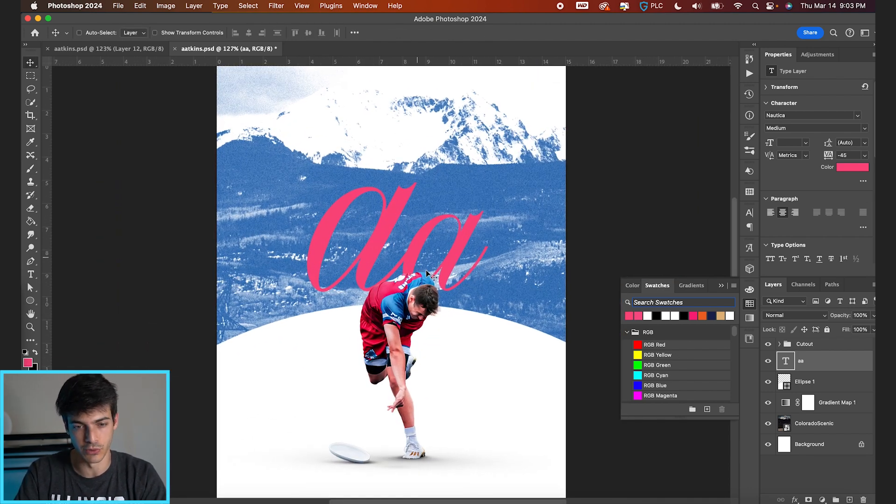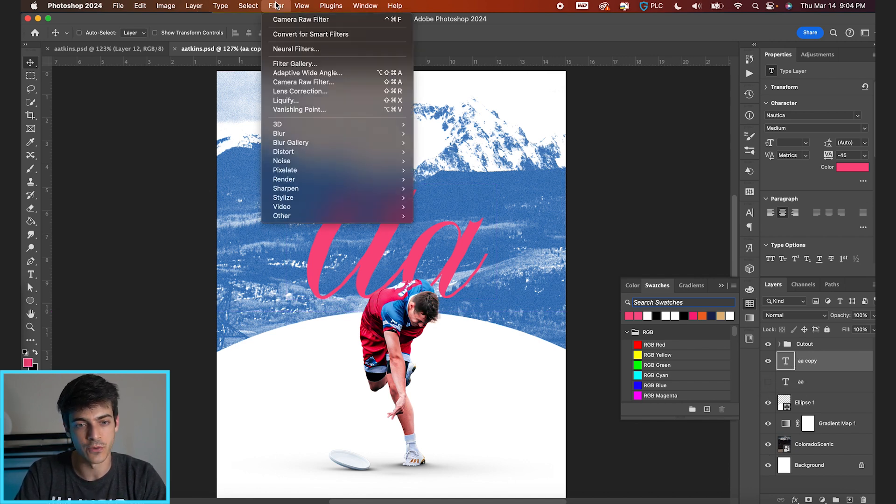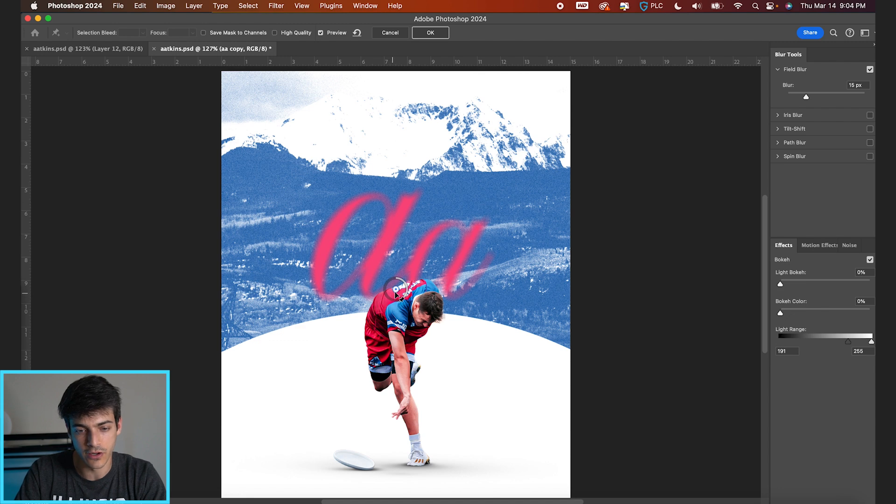Now we're going to put an interesting field blur on this text to make it a little more interesting and draw your eye in. Duplicate the layer first with Command-J in case we mess up. On the active layer, go to Filter, Convert for Smart Filters, then Filter, Blur Gallery, Field Blur. Field Blur lets you place points of different blur intensity — click around to place points, then adjust the blur on any of them to have more or less blurred parts of the layer. Play with these until you like what you have, then hit OK.